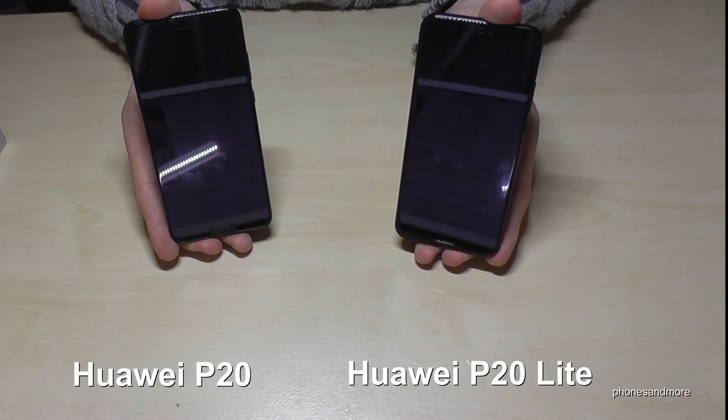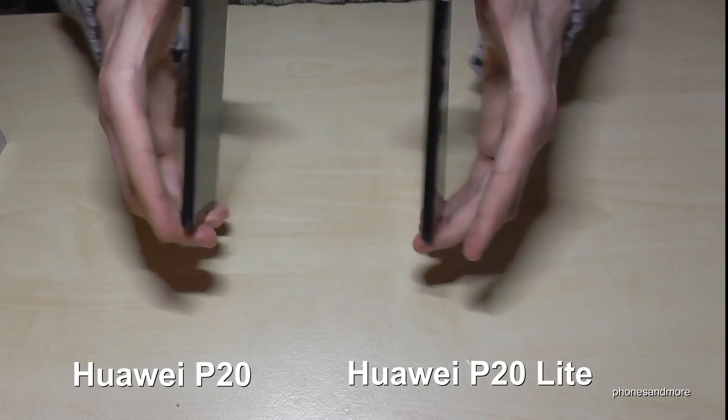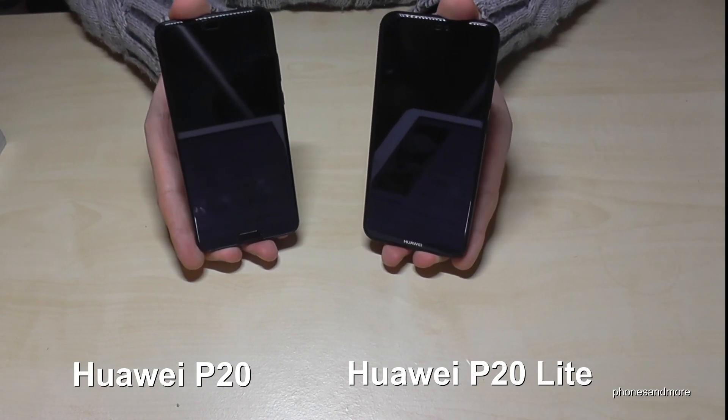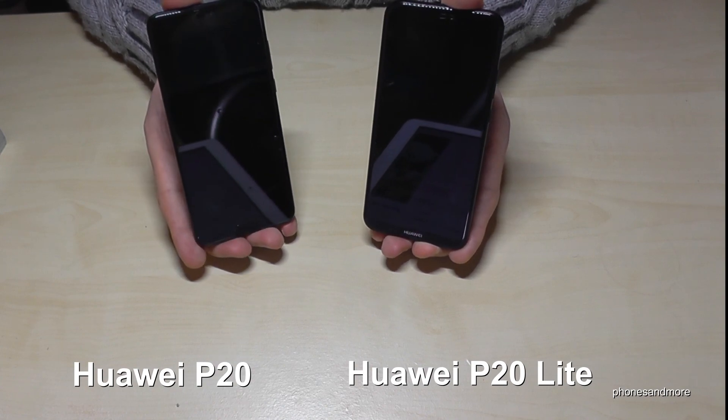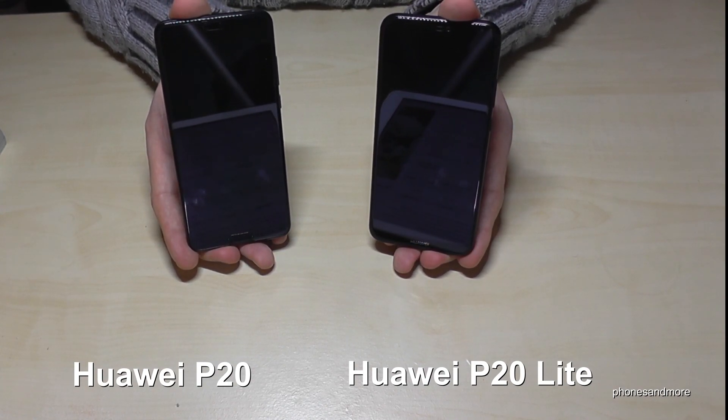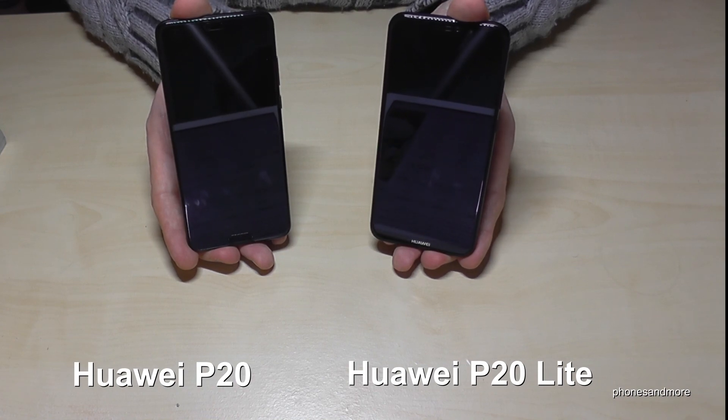It's a very good phone. Both phones are very good and both have dual lens cameras, so they're great value for the price. Thank you so much for watching, and maybe until next time. Ciao!